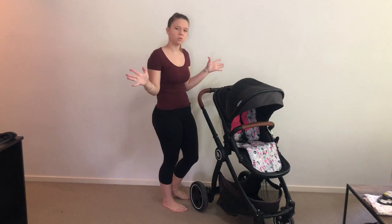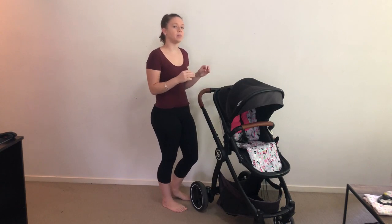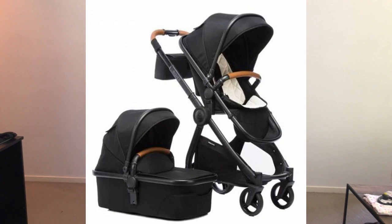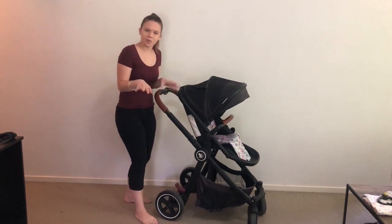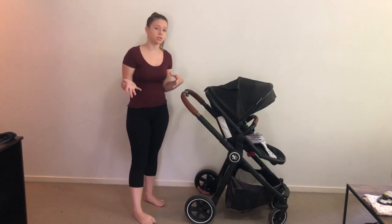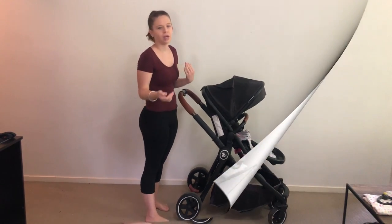Hey guys, welcome to my channel. Today we're going to do a review of the Baby Bee - I believe this is the Baby Bee Rover, just the Rover. There is a newer one out, the Baby Rover 19, which doesn't have the white straps on the wheels - that's probably the easiest way to tell them apart. Anyway, we're not doing the 19; we're doing the Baby Rover as a secondhand pram, which is how I do all of my reviews. It's a brand that's coming up in the world, which is why I got it - I wanted to see how it compares to some brands that I really love.